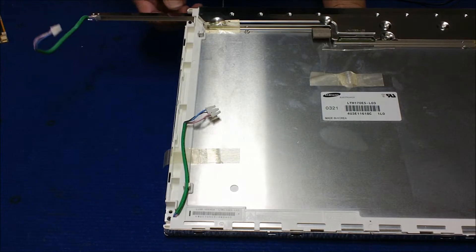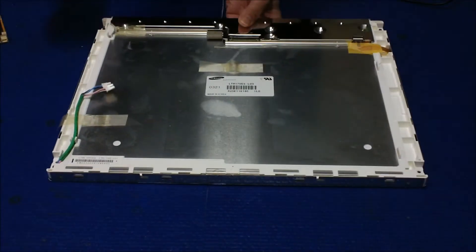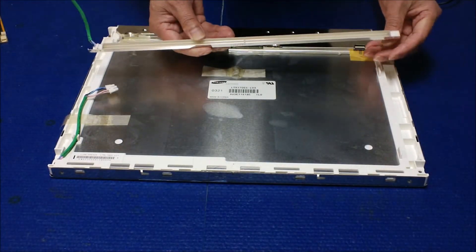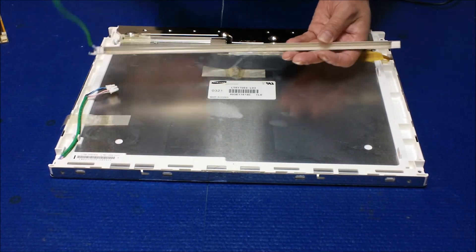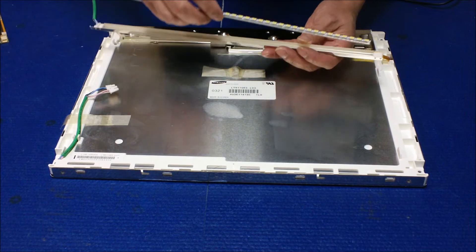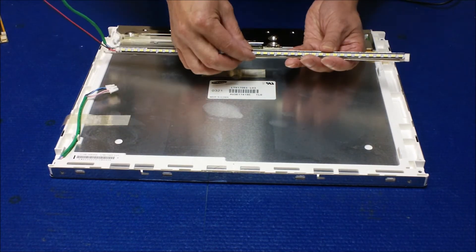After you remove it — bingo — push it like this and it comes out. Next, you need to take it out and mount our UBCUs inside the reflector.